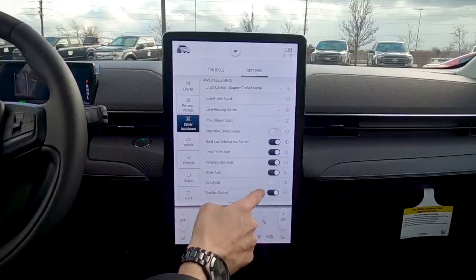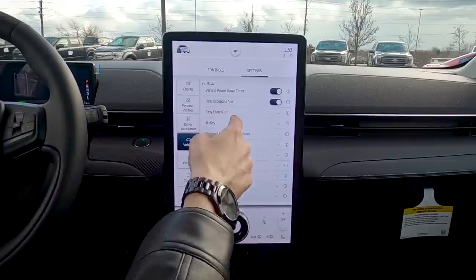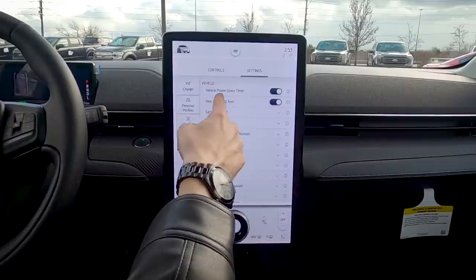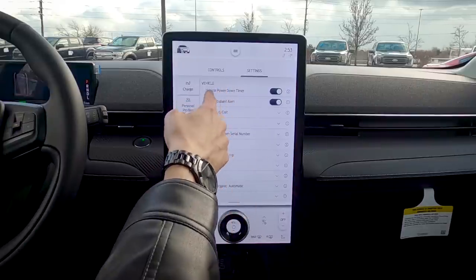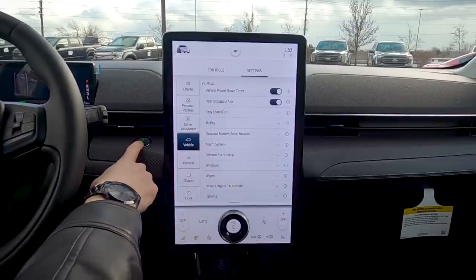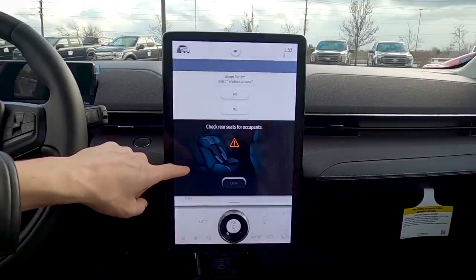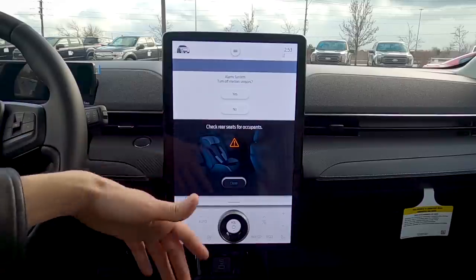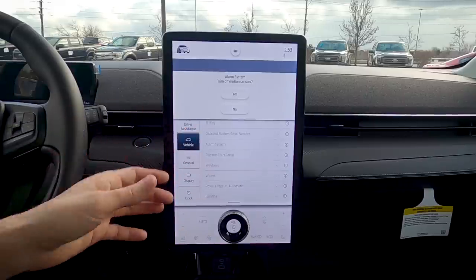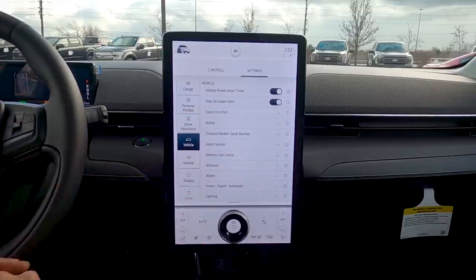Vehicle settings: the power down timer automatically turns the vehicle off after 30 minutes of idling — same as gas-powered Ford vehicles. Rear occupant alert is really cool — when you power off the vehicle, a 'Check Rear Seats' reminder appears. Ford added this feature so you don't accidentally leave someone in the backseat.